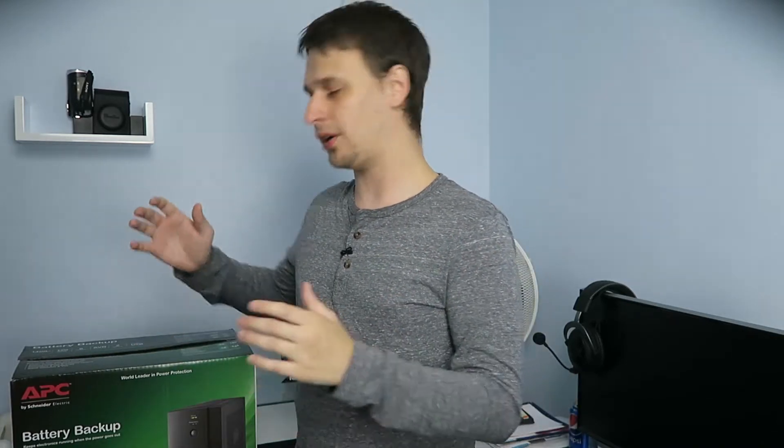The one I'm using is the BX1400UI from APC, who make excellent UPSs. This is one of the larger home office UPSs, rated at 1400 VA. The higher the VA, the longer runtime you'll have in case of a power outage.